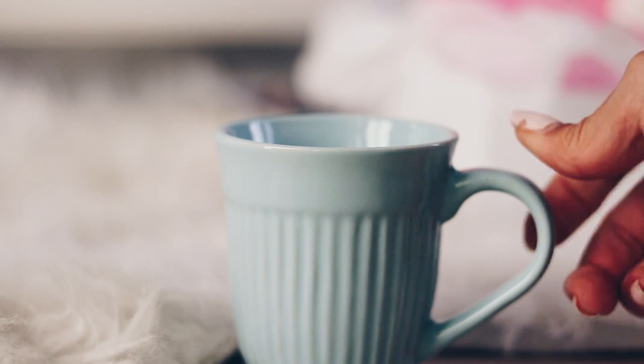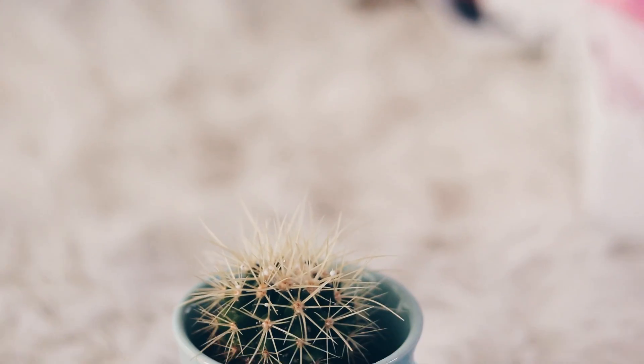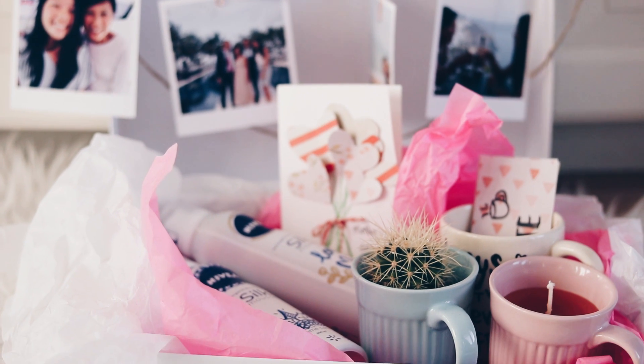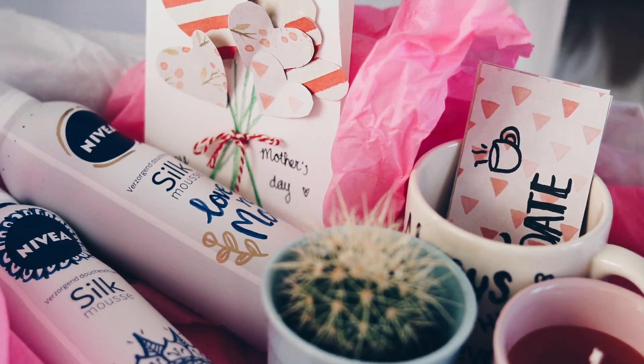The last gift idea isn't really a DIY but it still looks really nice. I got a teacup and put a cactus in it, and you've got this really cute teacup plant pot. Those were all the DIYs I wanted to show you. If you've made multiple of these gifts, I think it's fun to put them all together in a box so it looks really nice.